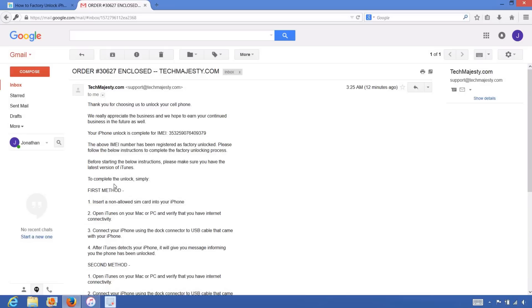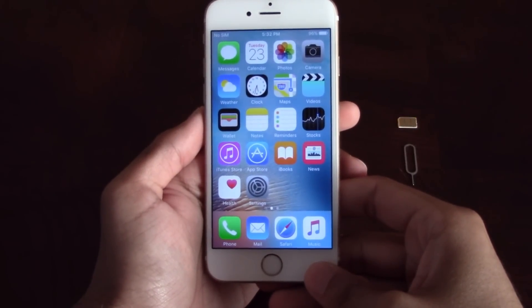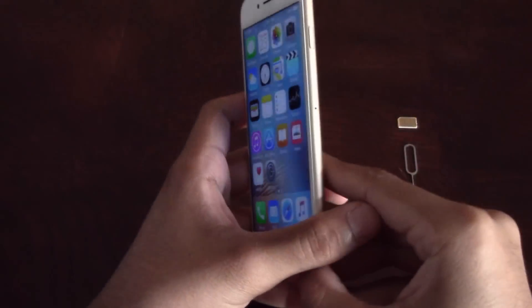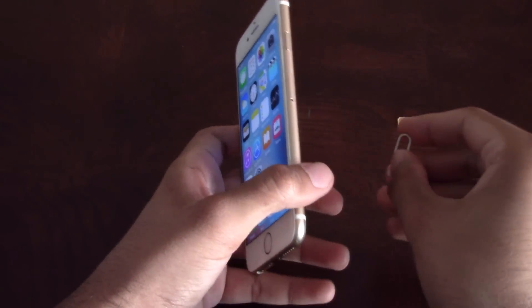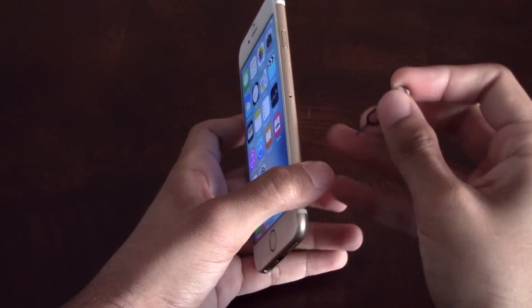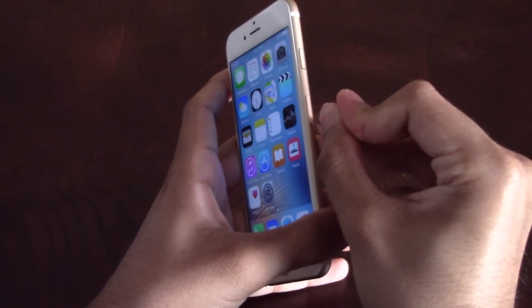We will be choosing the first method and completing the unlock through iTunes by inserting a non-allowed SIM card. Go ahead and grab your iPhone and insert the non-allowed SIM card into the phone. My phone is locked to Sprint, but I would like to use it on AT&T, so I will be inserting my AT&T SIM card into the phone.